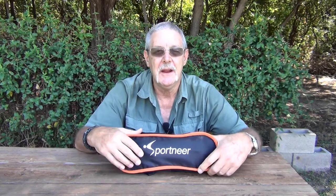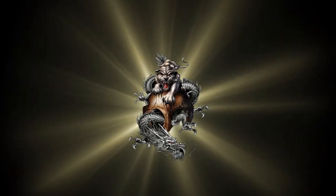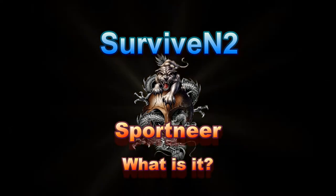Well hello out there in YouTube land, I got something here for you — but you can't have it, it's mine. You're not getting it unless you buy one, but I can't link to it anyway. I've had this for a while, been testing it out around here because of COVID, not going no place. So I'll let you know what I think about it and what it is — stick around and we'll find out.